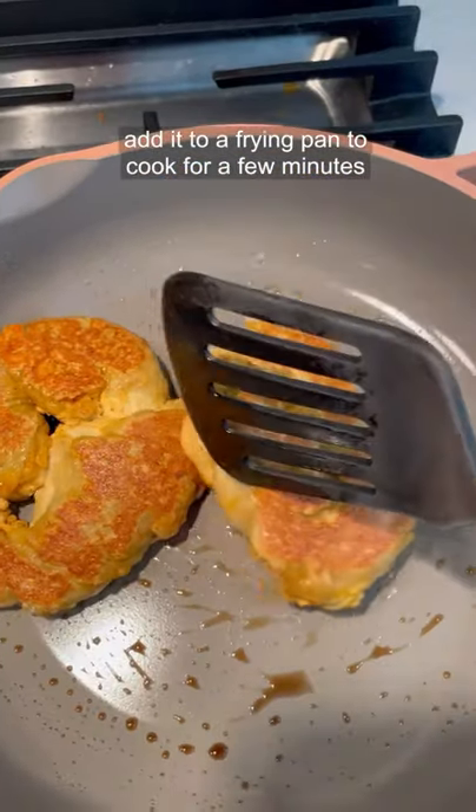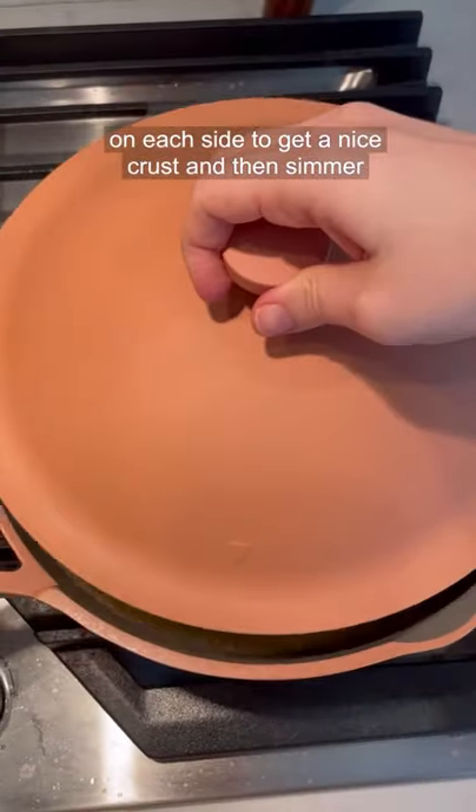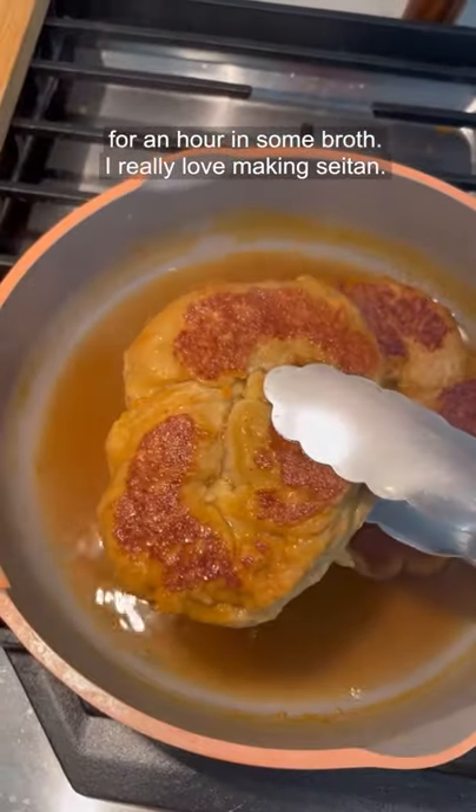I'm going to add it to a frying pan to cook for a few minutes on each side to get a nice crust, and then simmer for an hour in some broth.